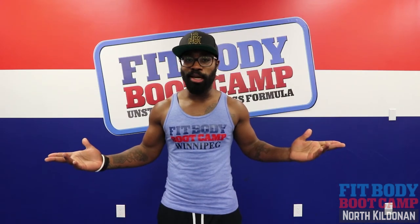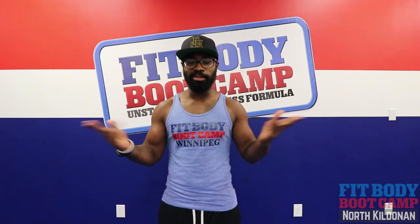And there we have it FitFam, another wonderful Workout Wednesday. Coach George, signing off.